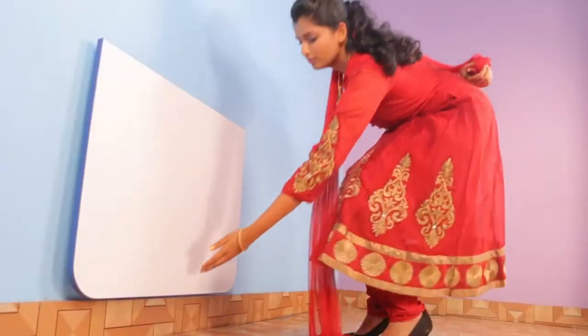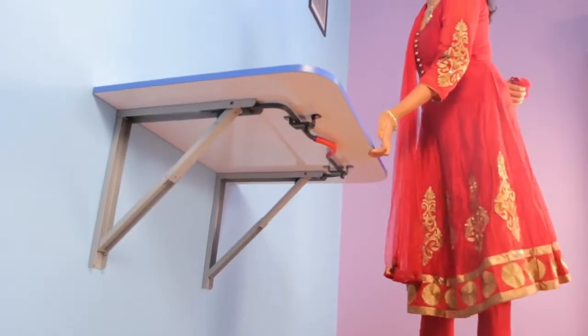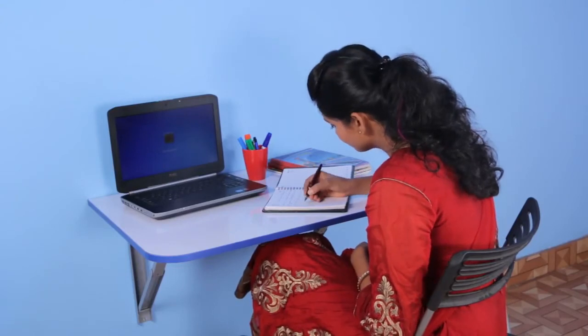To open the study, hold the study table at its lower end and lift it. As you bring it to 90 degrees, the table will get automatically locked.